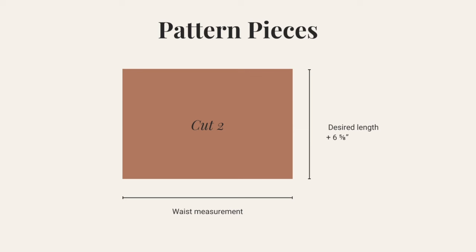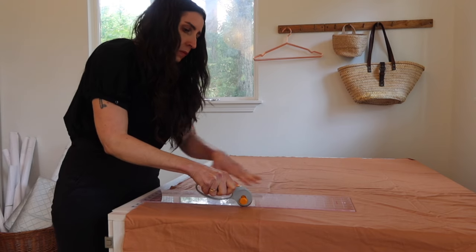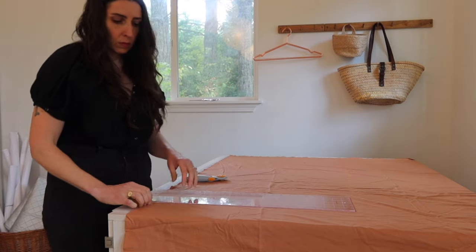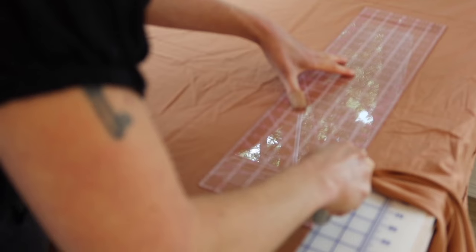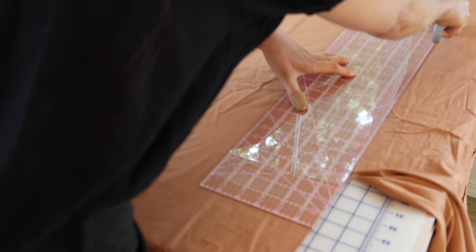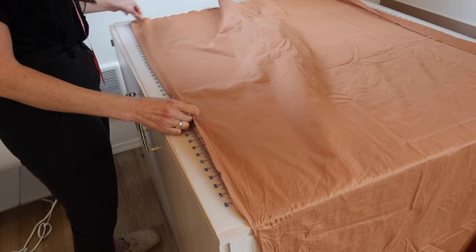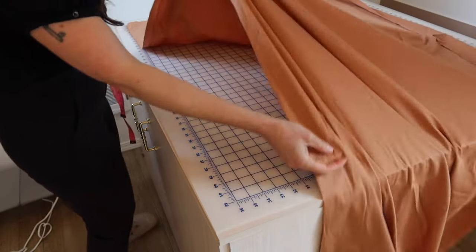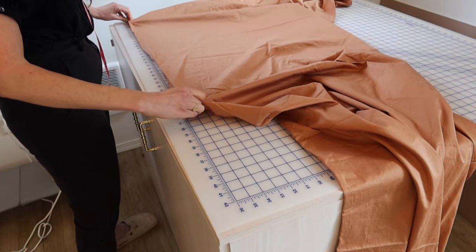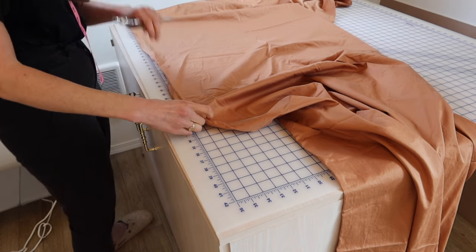Once you have the finished length, add six and five-eighths inches: five and five-eighths inches for the waistband which folds over, and one inch for the hem. Then to determine the width of each rectangle, you want it to be at least twice the circumference of your waist. For example, if your waist is 28 inches, each rectangle should be 28 inches wide, so when sewn together you get about 56 inches minus seam allowance.